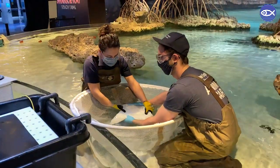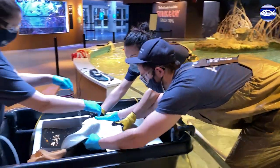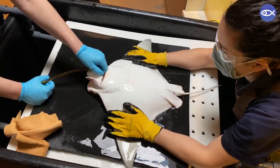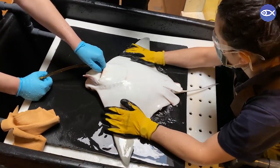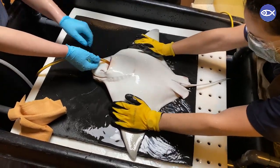Then the ray is placed on a padded exam table and a breathing tube attached to a water pump is placed in her mouth. A constant flow of water over the ray's gills allows her to breathe normally while out of the water for the exam and blood collection. Her skin is kept wet throughout the procedure as well to prevent it from drying out.